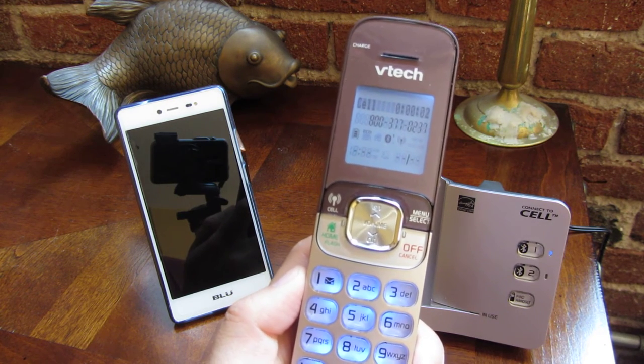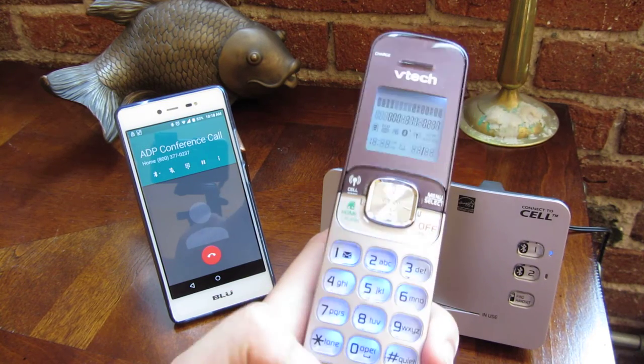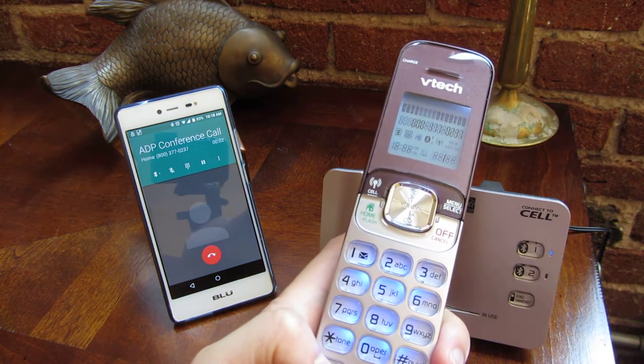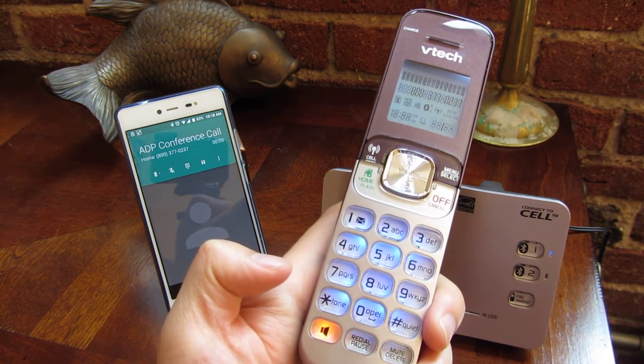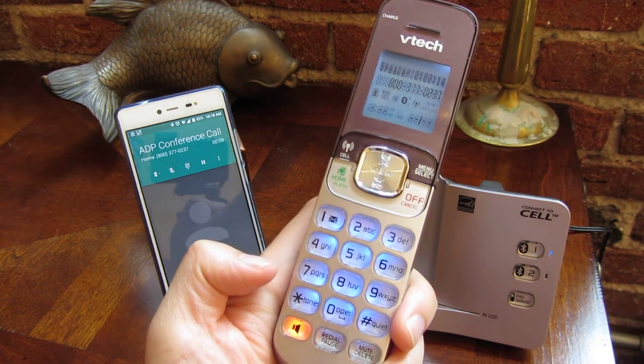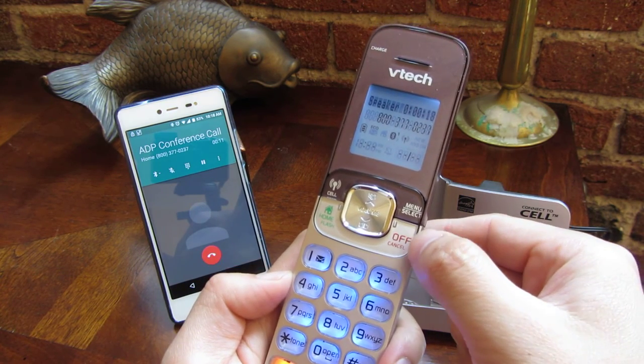It operates like any other phone, except it goes through your cell phone. So it's dialing. You'll notice it activated my cell phone, and I'm going to put this on speaker. You'll notice the voice quality is very good on this phone.